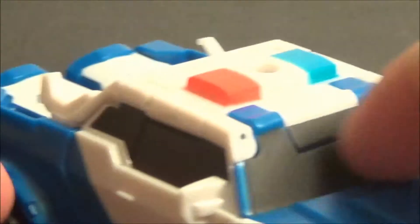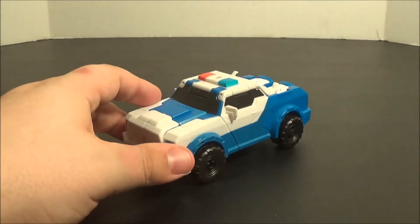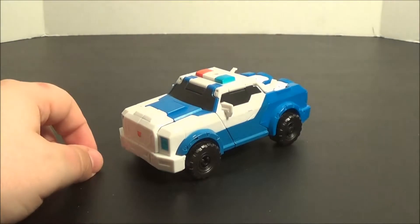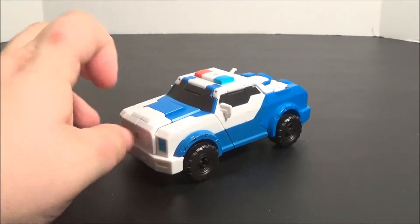Overall, in case you hadn't picked it up already, Strongarm here is a shellformer. I mean, if Car Robots Sideburn is allowed to be called a shellformer, this figure is definitely a shellformer as well.